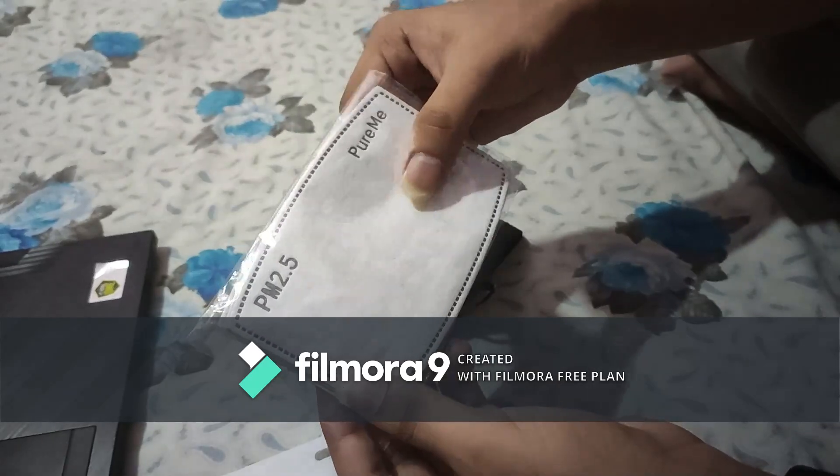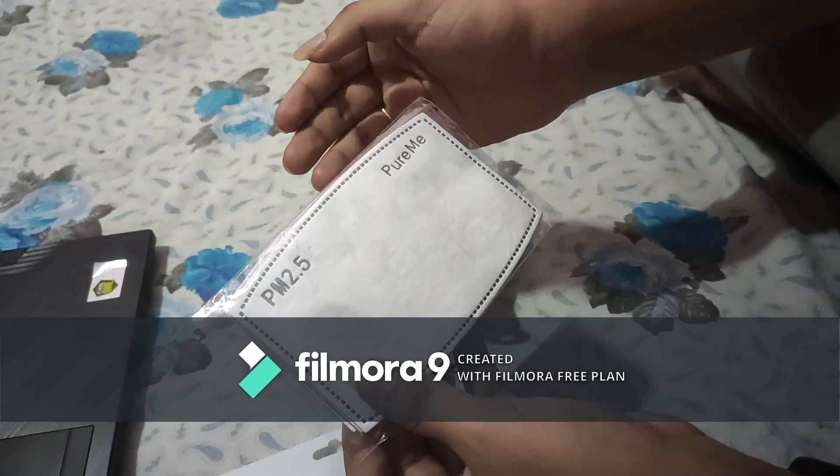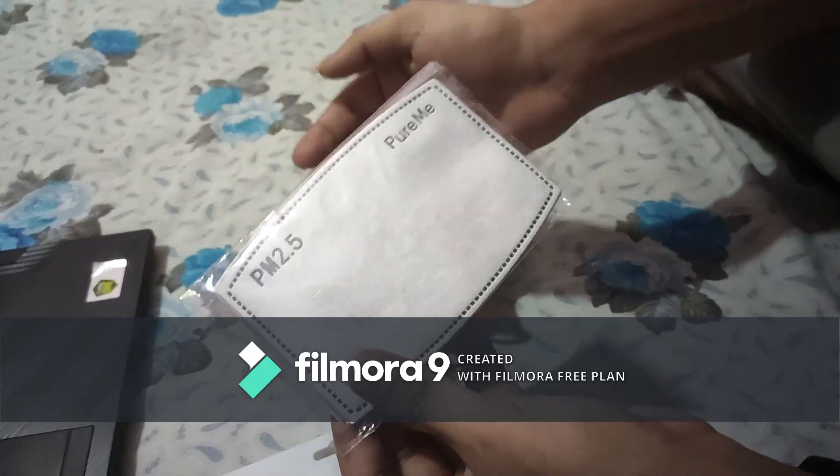This is activated carbon PM 2.5 filters, friends. This filters small particulate matter — 2.5 micron size. This is an activated carbon exorbs filter.